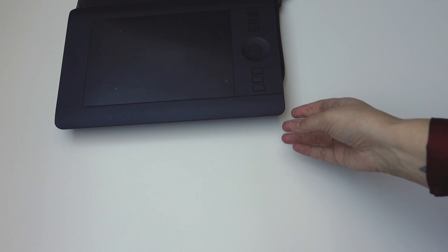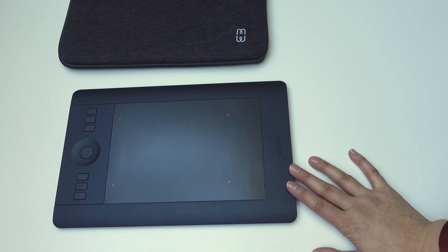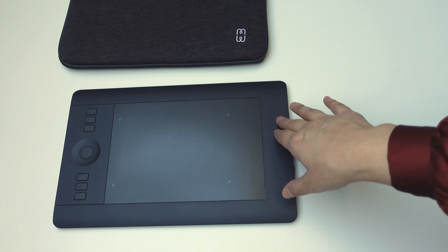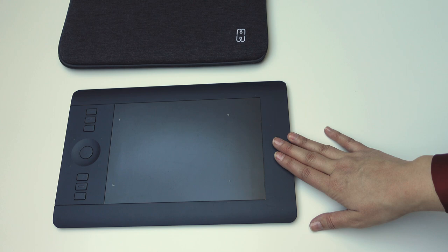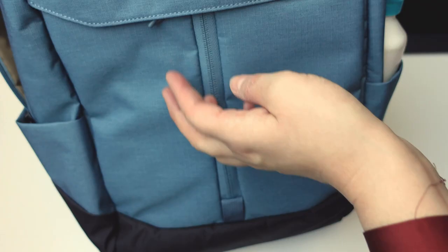In my art studio I use a large Wacom tablet, and for traveling and visiting art studios and places outside my studio I have this smaller one. I got it second hand so it does have some scratches, but it works just fine and I got it for about a third of the price. Whenever you look for products to use while traveling, it's always a good idea to see what you can get second hand. I went for the smaller one because it's more of a hassle to take my big Wacom tablet on the go.